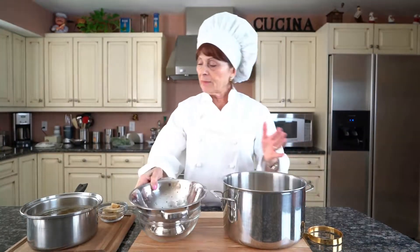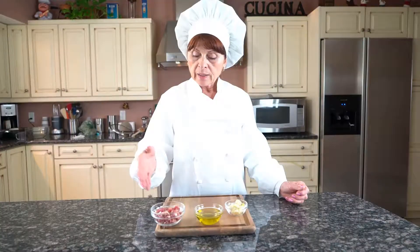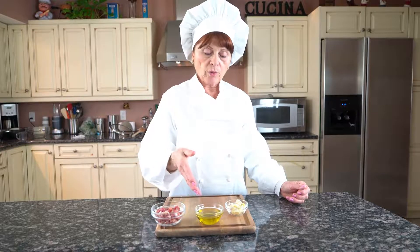Let's get started. I'm going to begin the preparation of this lovely soup. I'm going to dump the beans in a pot and add my chicken stock parmesan rind. I'm going to bring the contents to a high boil. I have prosciutto here, olive oil, and garlic.